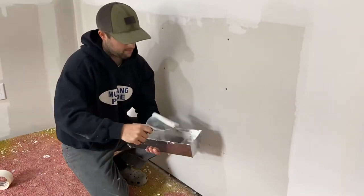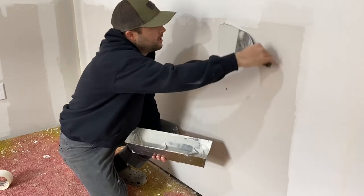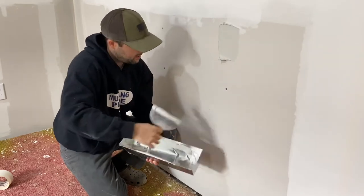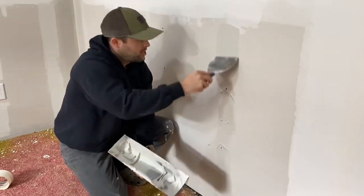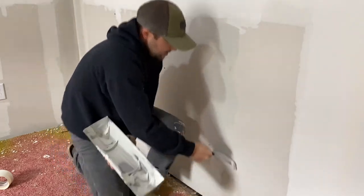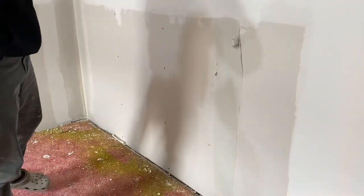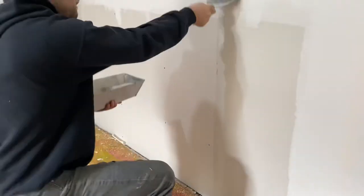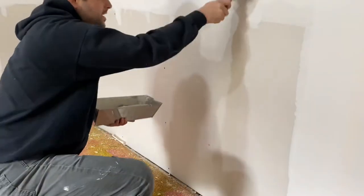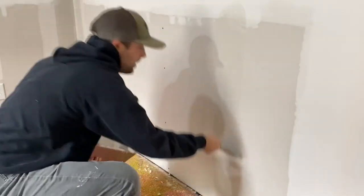I take a little bit of mud and I just put it right on there — right there. Then you drag it down like that. Very easy, doesn't have to be perfect. Go up and then down, up and then down.